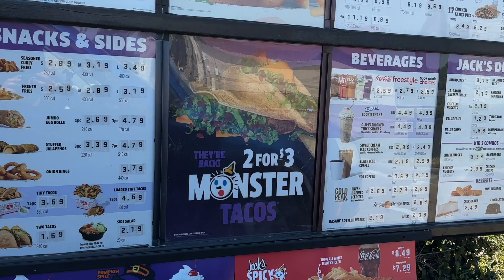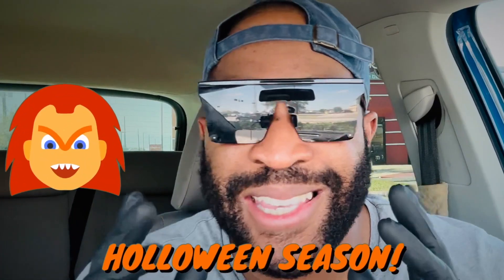Also a returning item: the Monster Tacos. I am so happy they brought back the Monster Tacos. The last time I went to Jack in the Box I asked for the Monster Tacos and they were like, 'We don't have those anymore.' So I just got the regular tacos. That was some months ago, so they're finally back for the Halloween season.